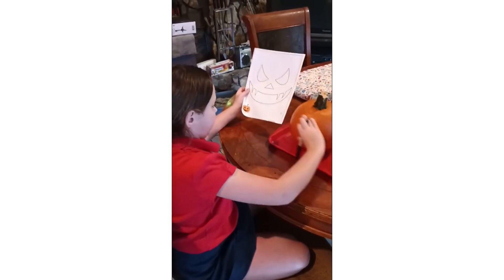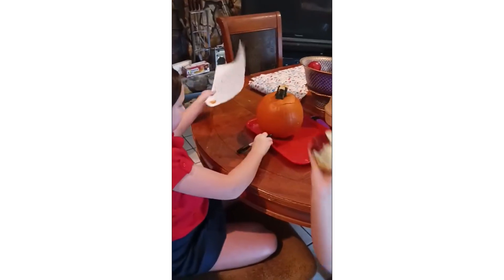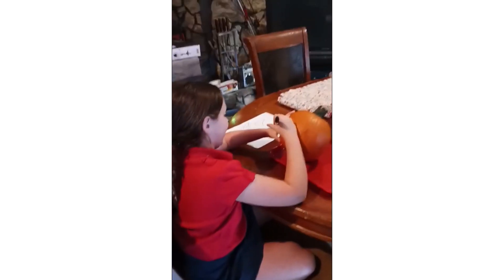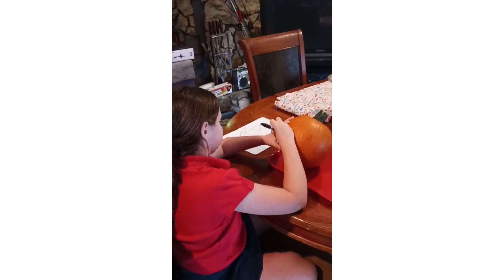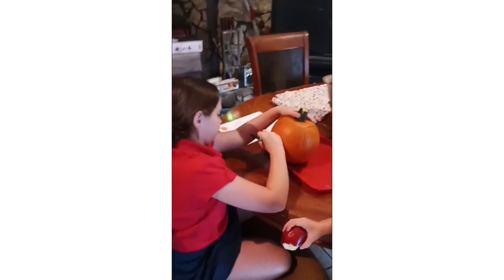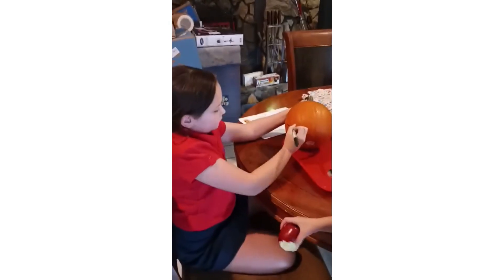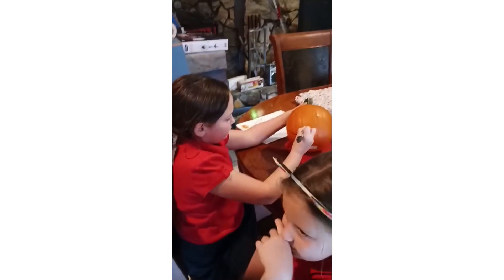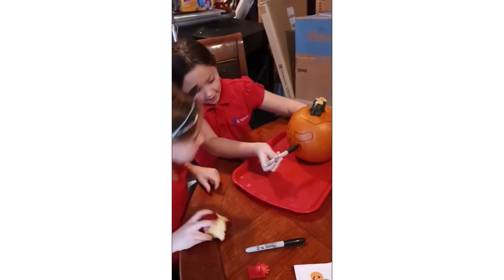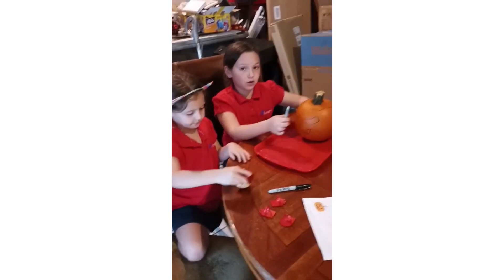So now I'm going to start on the mouth, right there. So I'm going to first do the mouth. I did this eye and this mouth, and Olivia did this nose and this eye. And now when you have an adult, cut it.